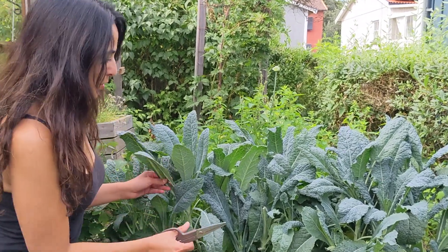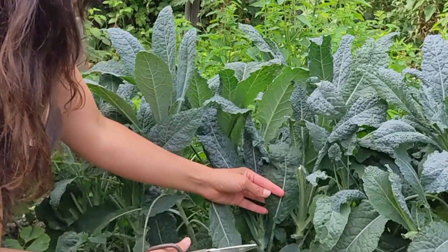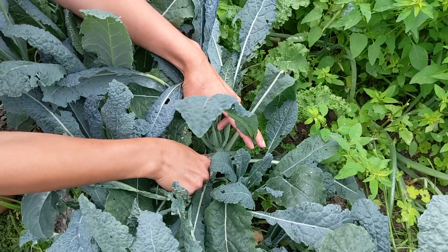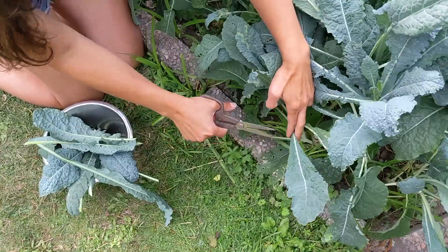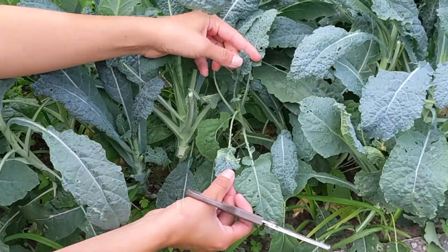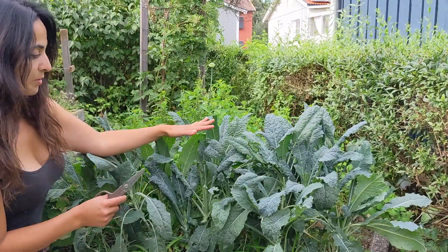Now it's time to harvest. What you want to do is cut the larger leaves with scissors from the side. You don't want to cut the smaller leaves or the top leaves, in order for the plant to regrow easily.